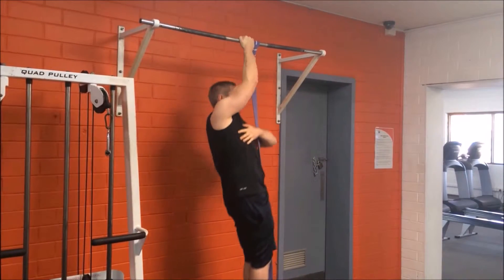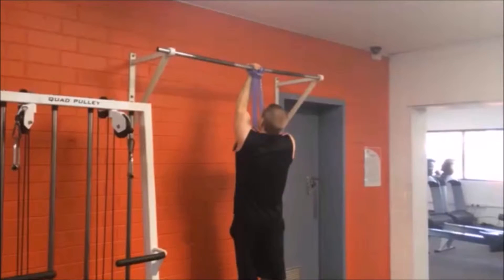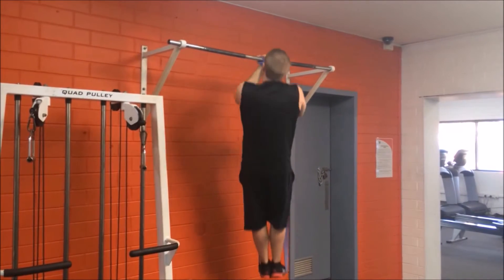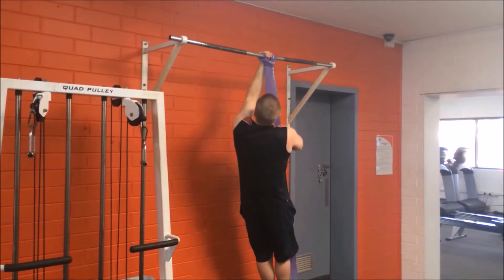Repeat for the desired amount of repetitions and then change hands, repeating the exercise on the other side. Make sure to land carefully as you unloop the resistance band, as it may flick back up as you let go of the bar.